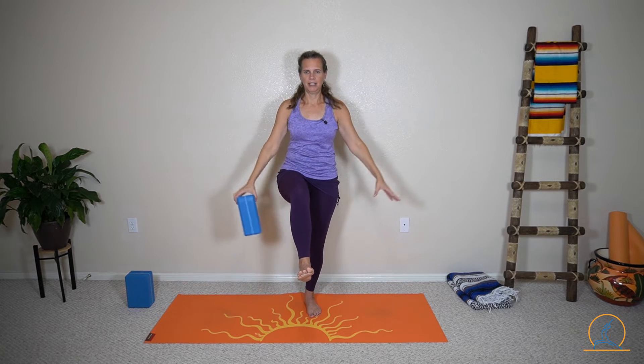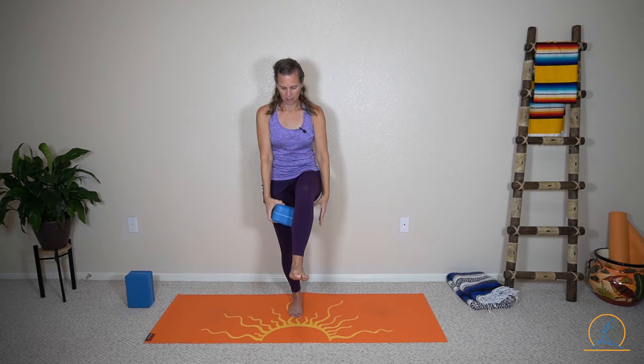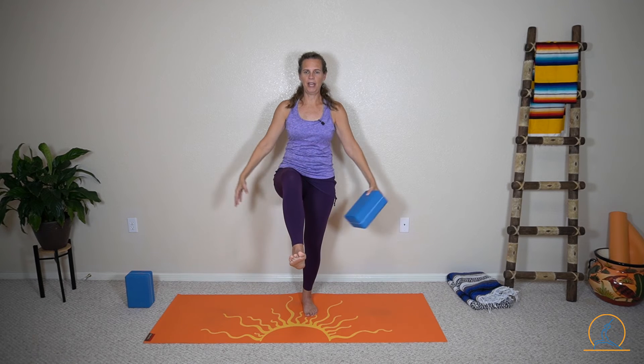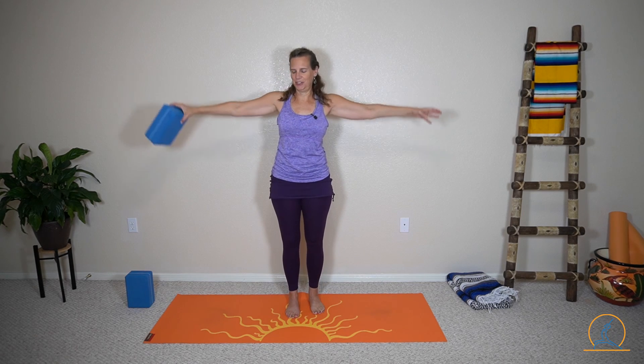Keep your hips as steady as you can and get that balance working for you. You can look straight ahead or you can follow the block. Try to lift the knee high enough that you don't have to bend at your waist — get that nice height from your leg lift. Good, fantastic — you can put the block and your foot down.